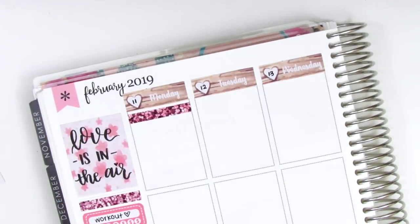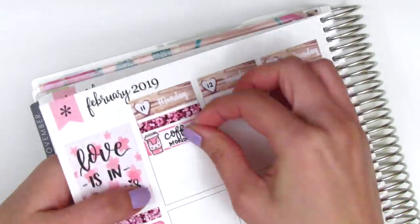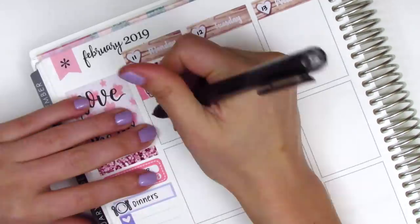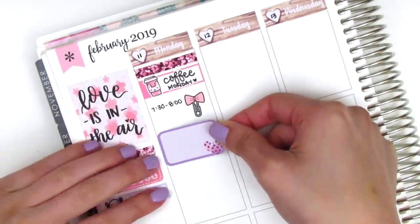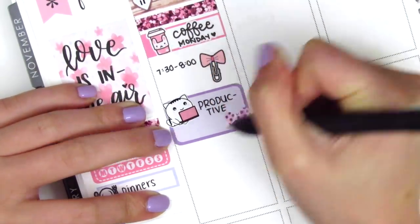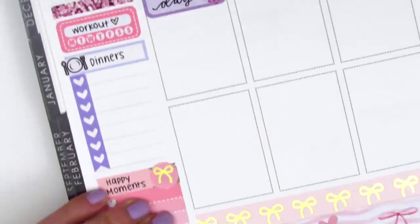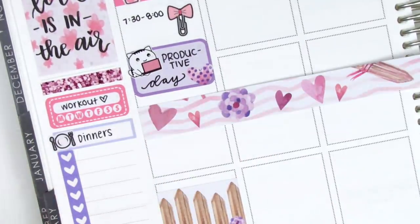Moving to Monday — at the top I put down another glitter header from the Paperly Boutique, then used a quarter box from Sticker Bloom. The coffee sticker and the Coffee Monday script sticker are both from Paper and Milk. I used a bow paperclip sticker from Planner Frenzy to mark a morning meeting and on the half box I used a cat on a laptop sticker from Raspberry Old Designs to mark that I had a really productive day. I'm not really happy that 'productive' had to split onto two lines and hyphenate, but I couldn't figure out how to fix it so I just left it.